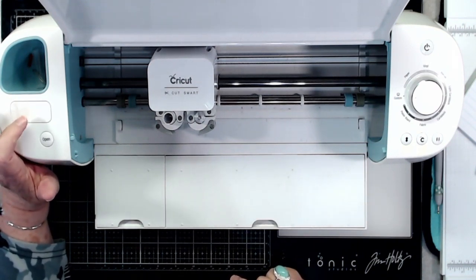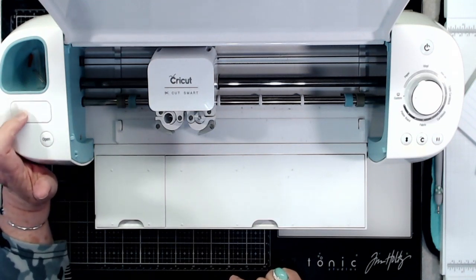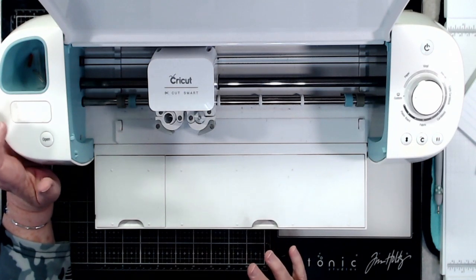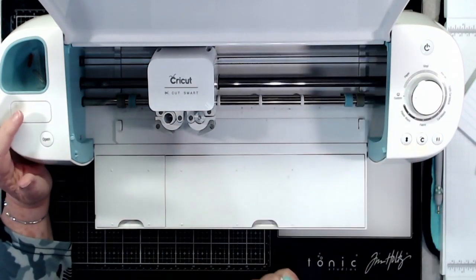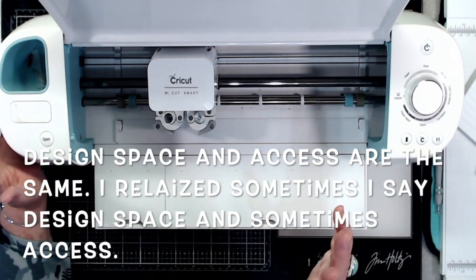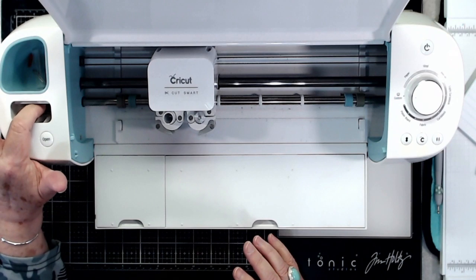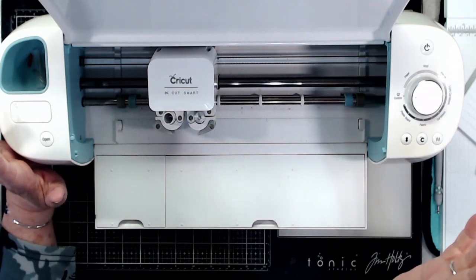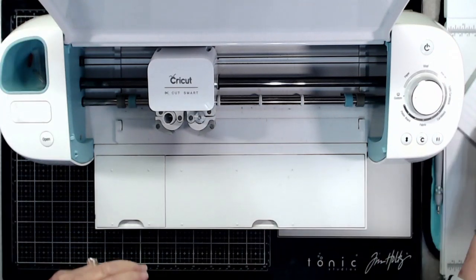If you have cartridges from an old Cricut, the Explore Air and Explore Air 2 both have a slot where you can load them. Have your Cricut plugged in and Design Space open, then load the cartridges in — it will upload them into Cricut Design Space so you can use them. I loaded all of mine in and then got rid of the physical cartridges because once they're loaded, you don't need the cartridge anymore. There's also a small storage compartment where you can store pens or other small items.